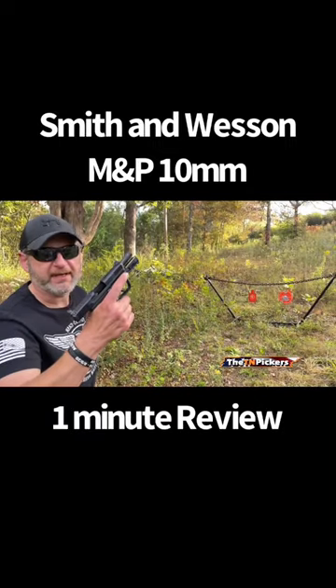With the Smith & Wesson M&P in 10 millimeter, we're going to put a few rounds down range. Here we go.